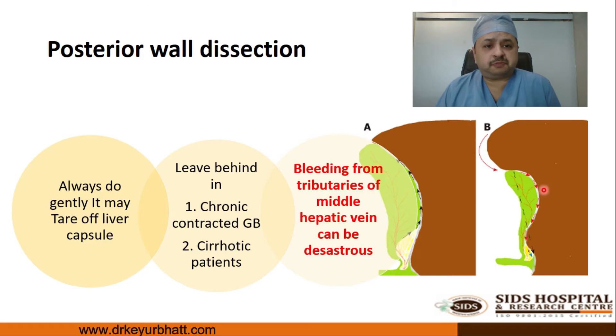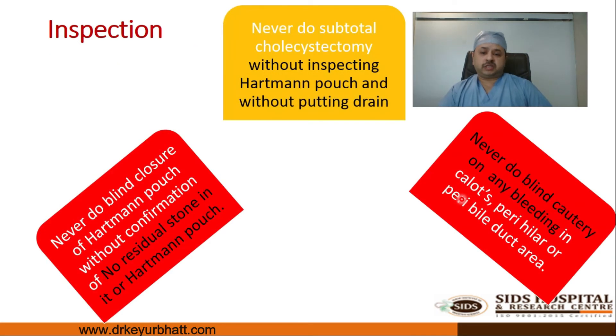Regarding posterior wall dissection — in specific situations such as cirrhosis and chronic contracted thick-walled small gallbladder, bleeding from tributaries of the middle hepatic vein can be disastrous if we try to remove the entire gallbladder. In these two situations, it is always recommended to do a partial or subtotal cholecystectomy by leaving behind the posterior wall of the gallbladder. Excessive traction must also be avoided as it can lead to avulsion of the liver capsule and torrential bleeding.